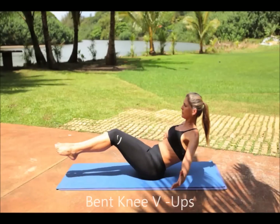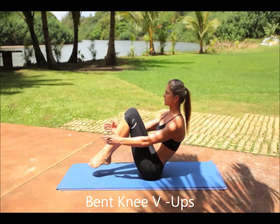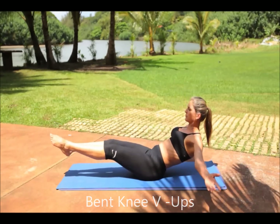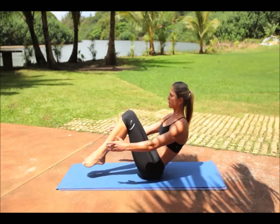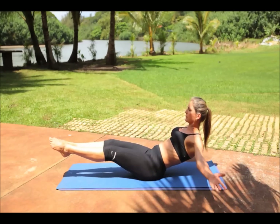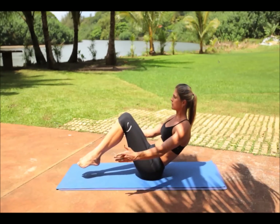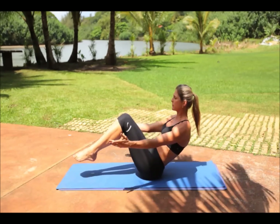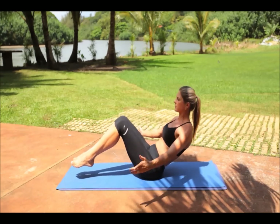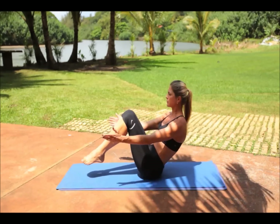Sit with your body weight on your glutes with both your head and legs off the ground. Hold arms straight out in front of you for balance. Then press your torso forward while simultaneously bringing your knees to your chest. Slowly lower your torso and legs back to the starting position, but keep both your legs and upper body off the ground. Then repeat until completing the desired number of repetitions.